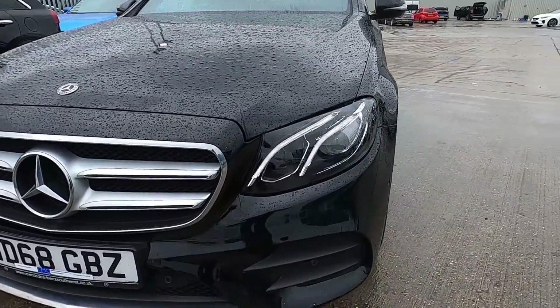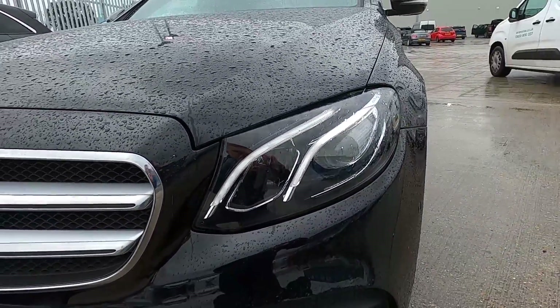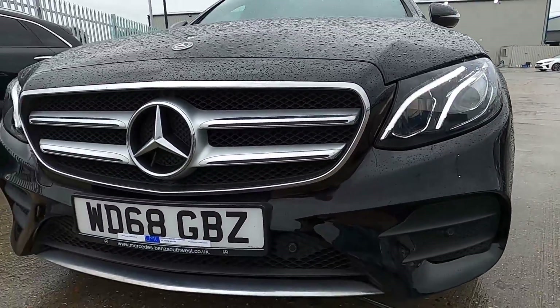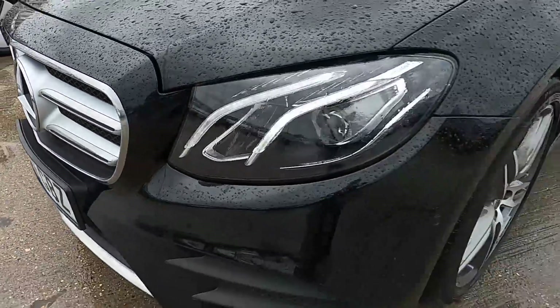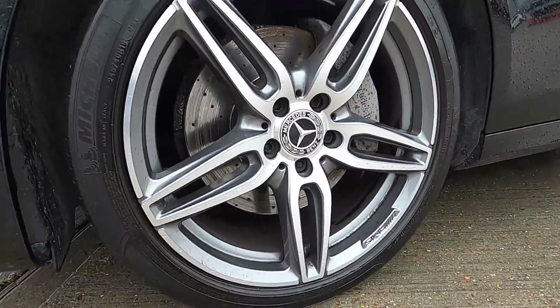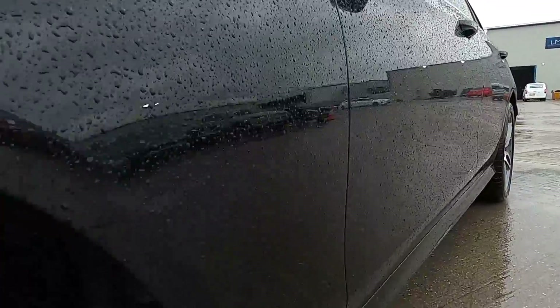At the front this car has got daytime running lights — the lights may be flickering in the video but it's not like that in person — and this car has a very smart and sleek design. It's got front parking sensors, chrome running along the front of the grille, and this car is sitting on 19 inch wheels, all in good condition, as is the bodywork.